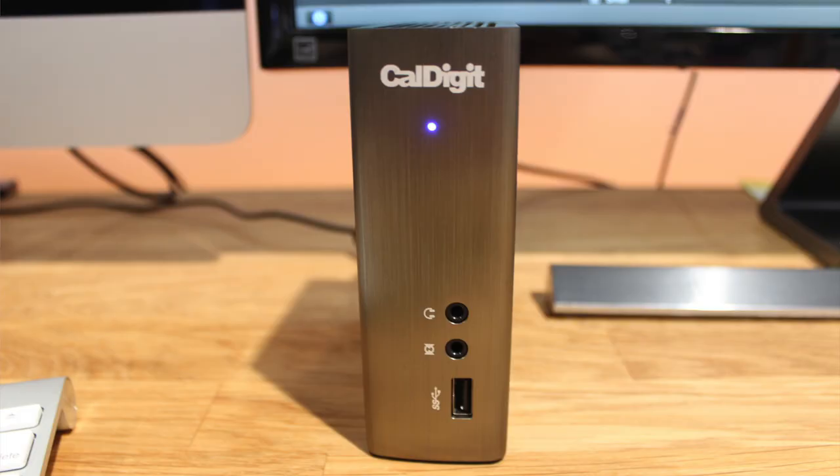Now that we've added the second CalDigit Thunderbolt Station 2 into the daisy chain, we now have two 4K monitors connected to this iMac.